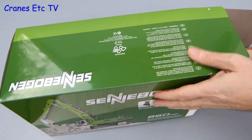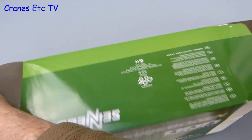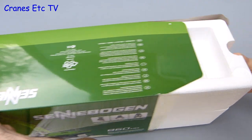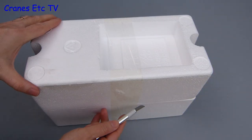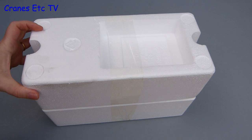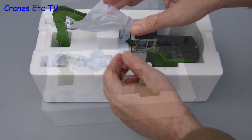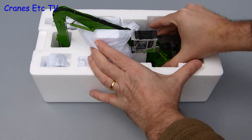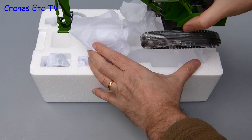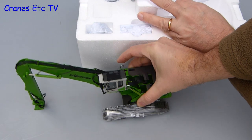Listed on the side of the box are a few technical details about the real machine but there are no instructions with this model. Inside the box is the usual pair of expanded polystyrene trays, helpfully marked top and bottom. The packaging is factory sealed so you need to make a couple of careful incisions and then lift the lid. The box is quite large because the model inside is quite large, mostly fully assembled, and there is also plenty of soft paper to protect the model.